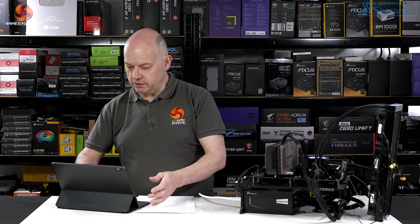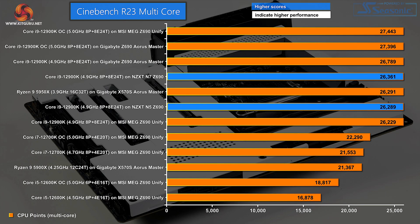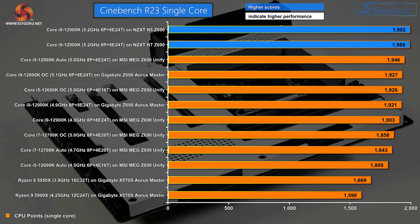In Cinebench R23 multicore, the N5 did a perfectly reasonable job supporting the CPU at 4.9GHz. In single core, the NZXT N5 and its N7 brother shot to the top of the charts, albeit by a small margin — achieving 5.2GHz on single core. Well done NZXT.